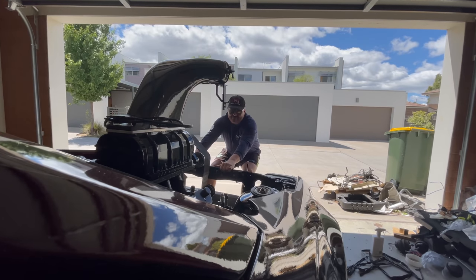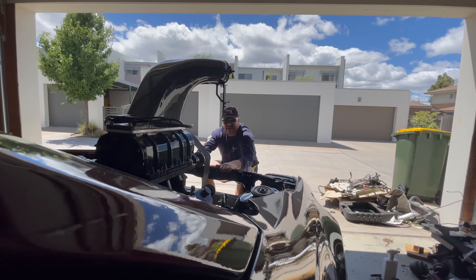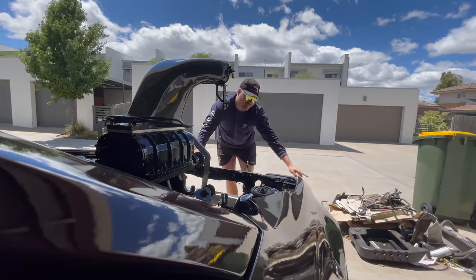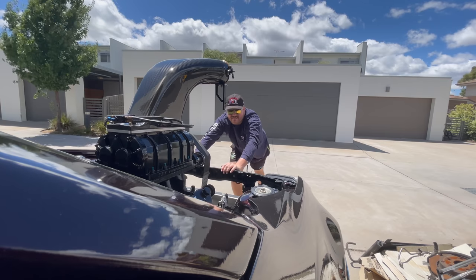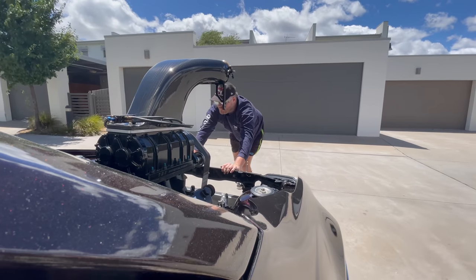All right, it's moving now — watch out for that. Hopefully the lines don't get pinched going over the bump. Yep, we're good.